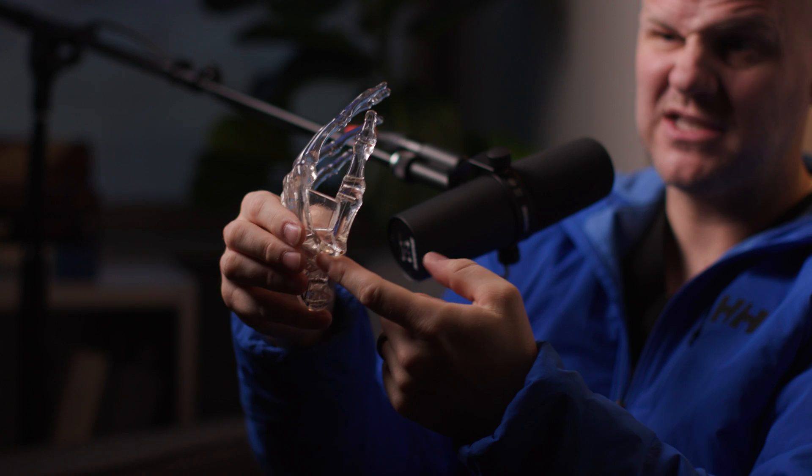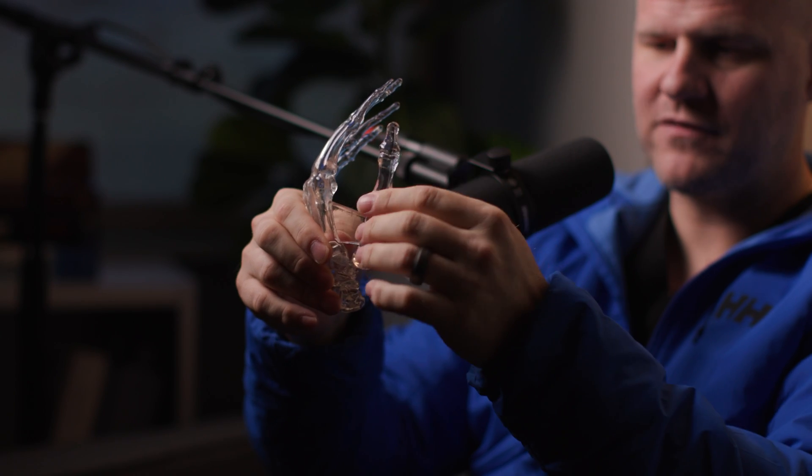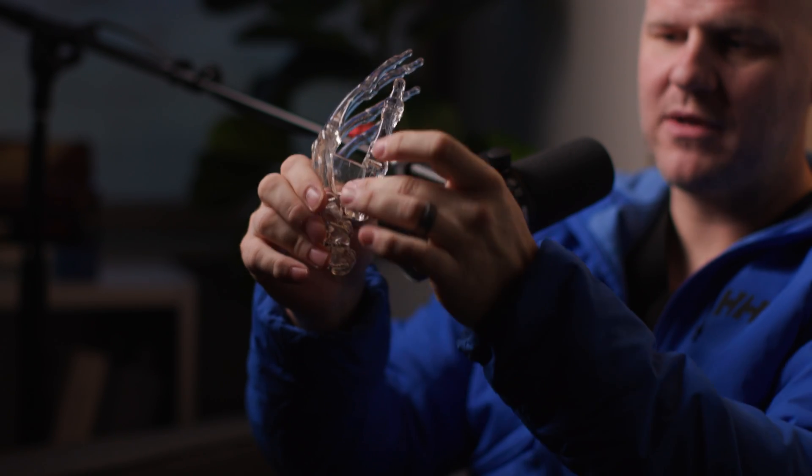The importance of that is that the thumb doesn't fall back into that space. Over time, the body creates this little scar ball that sits in there — my attending called it Nature's Marshmallow. What that does is cushion that area so that when you're able to use your thumb after surgery, you don't have that rubbing. You have that space, but you still have the full mobility of the thumb.